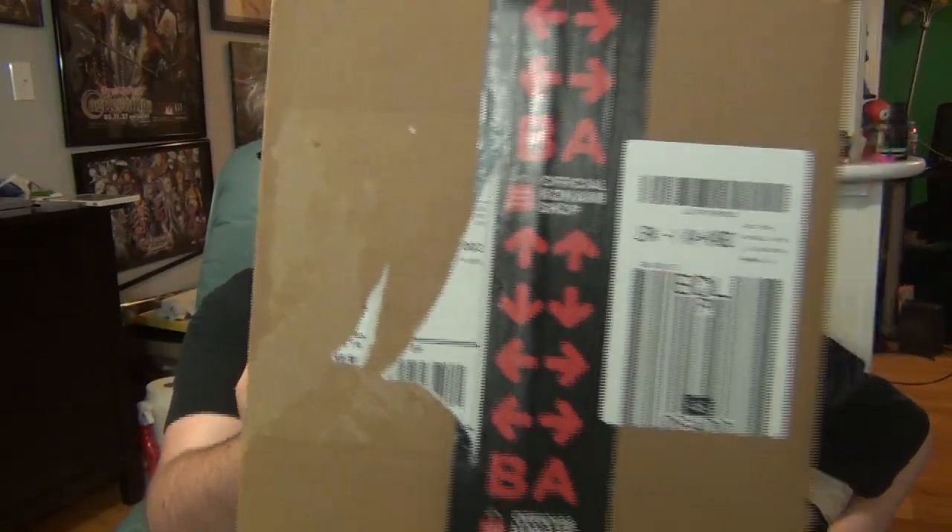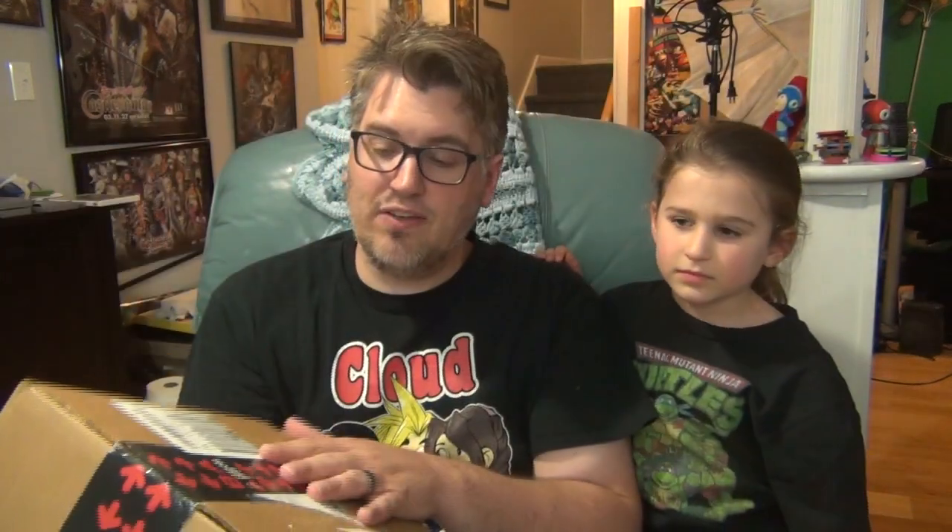Yeah! Alright. First off, I just want to say I love the Konami shop. They put the Konami code on it. I've never actually received a package from the Konami shop that I ordered. Everything I've ordered so far off the website was, like, gifts from my wife — when Mommy bought me some gifts for the holidays from the Konami shop.